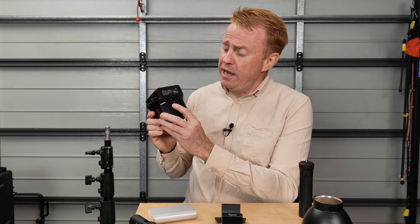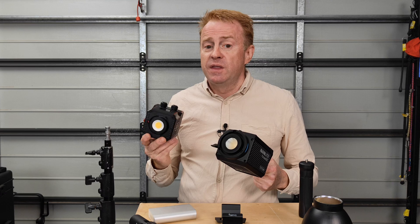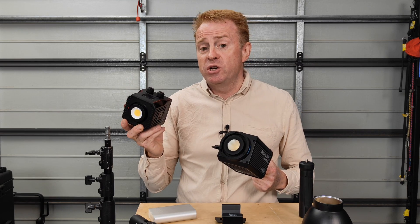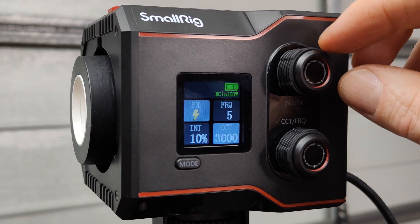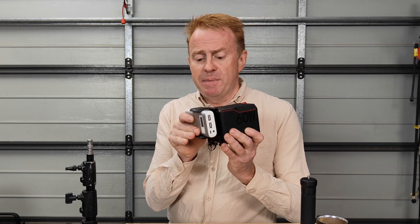Despite the majority of the build being made out of plastic, the build quality is superb. The mounting area underneath is solid metal and does have R-pins, so if you're using the SmallRig clamps this thing won't rotate on you if you've got it mounted to a car or something like that. The next pro is the weight — despite having an internal battery, it is lighter than a Forza 60C. The light also has the usual run-of-the-mill special effects that you'd expect.